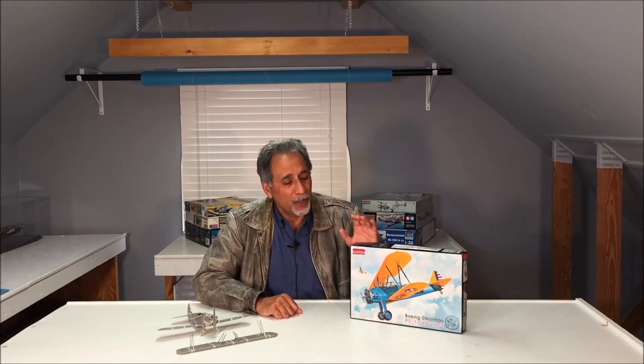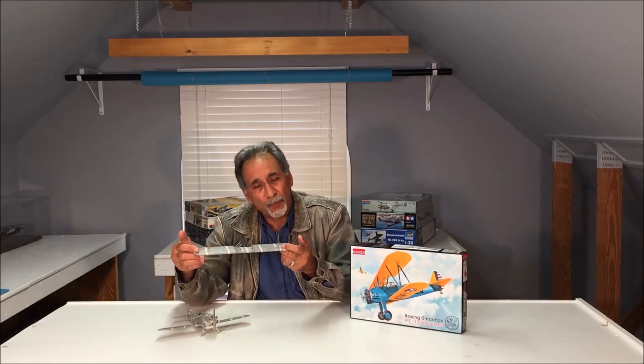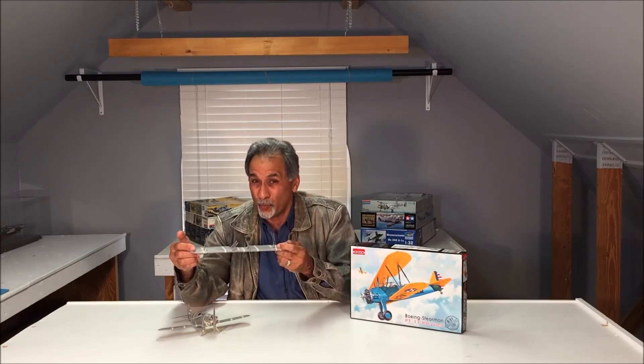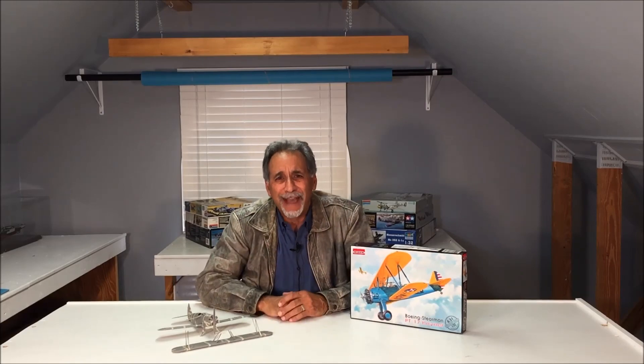Hey everybody, I hope you enjoyed the tape-up review of the Roden 1/32nd Scale Boeing Stearman. I had to take the upper wing off because it was putting so much pressure on the tape on the lower wing that it was tearing it. As I said in the review, this is going to be a real challenge to fix. With that, have a great evening, happy scale modeling, please be safe, and don't forget to visit us at www.mikeashe.com.